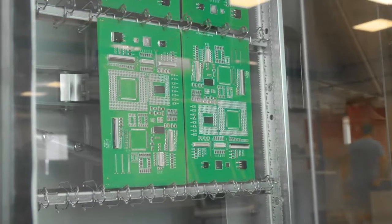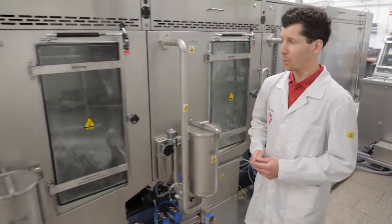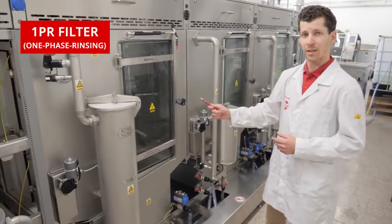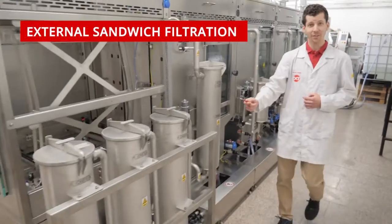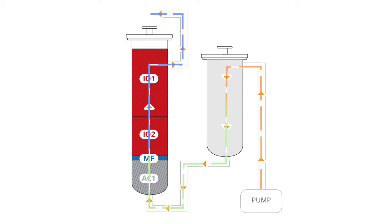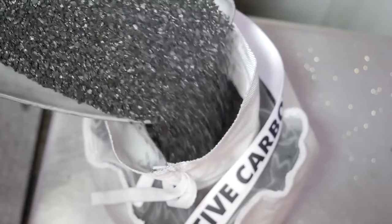A critical part of every cleaning process is perfectly rinsing chemical residues from the board surface. For rinsing we have the pre-rinse chamber and the final rinse chamber, where we rinse the boards with ultra-pure DI water in combination with active filter using active carbon and ionics and the external sandwich filtration set. The other signature DCT feature is called 1PR filter, which filtrates DI water between the DI tank and spray bars to guarantee that only the highest purity DI water touches your PCB.